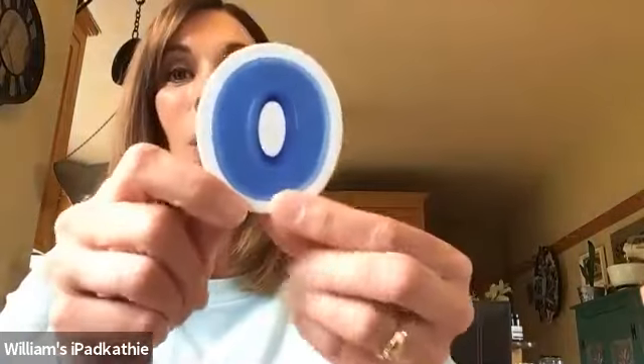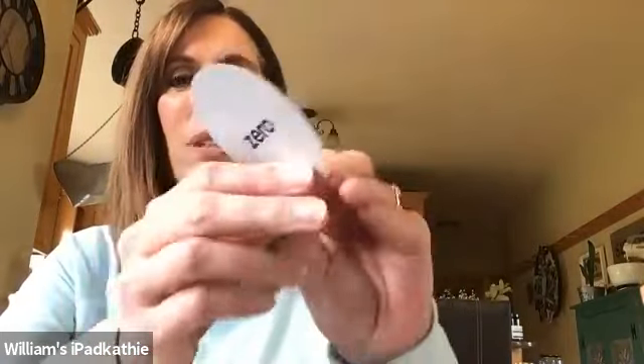What else do I have in here? This is a number. This is a number that's round. What do you think that would be? Can you guess? Did you guess zero? Zero. Zero starts with Z.